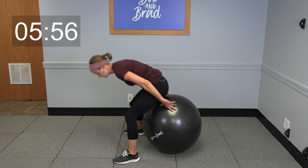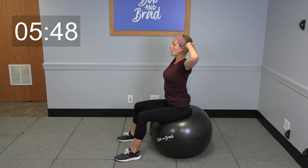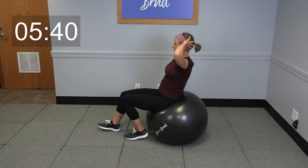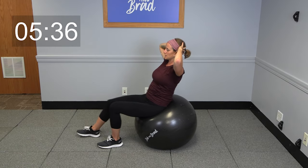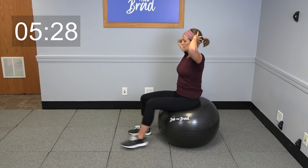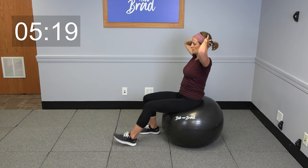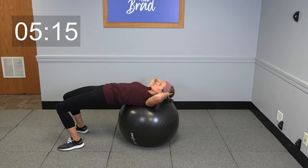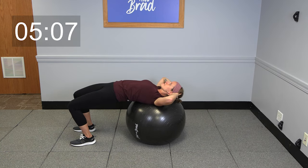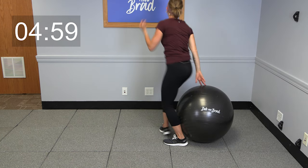All right, let's take a seat on that ball. We're gonna go into some walkouts — hands just behind your head, keep those elbows nice and wide, chest up tall. You're gonna go ahead and walk yourself all the way back, getting that upper back on the ball with control, then walk yourself back up to a seated position. Repeat this nice and slow at your own pace — we're gonna do five of these. Take your time finishing up your five, and whenever you're done, go ahead and stand up, bring that ball with you.